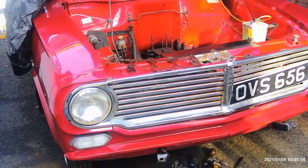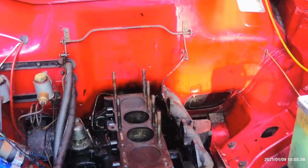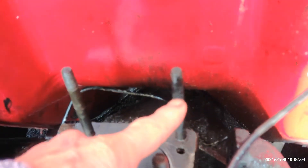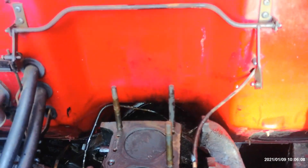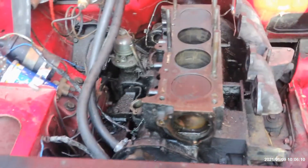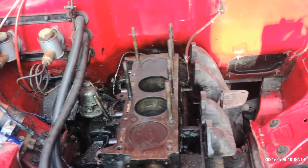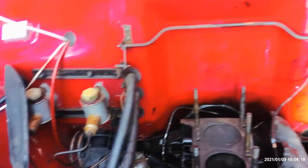So I ripped the head off — when I say ripped the head off, it put up a hell of a fight. This back stud here, it seized on that back stud. Of course it had to be the worst stud, didn't it? It took me ages to get it off. I virtually stripped the whole engine apart around the side to get to it.